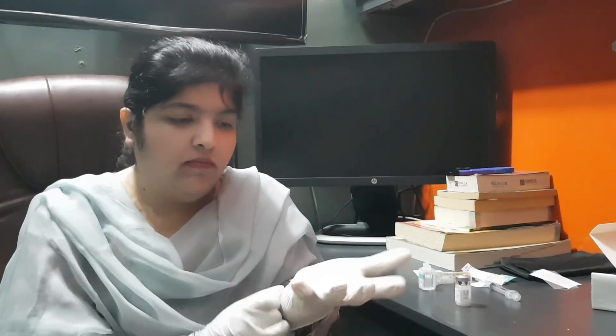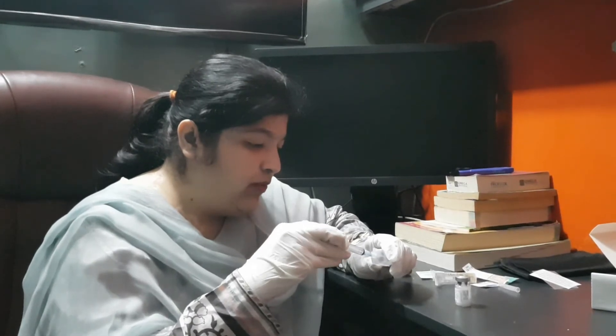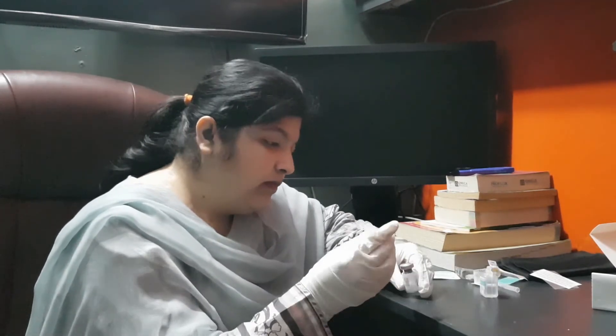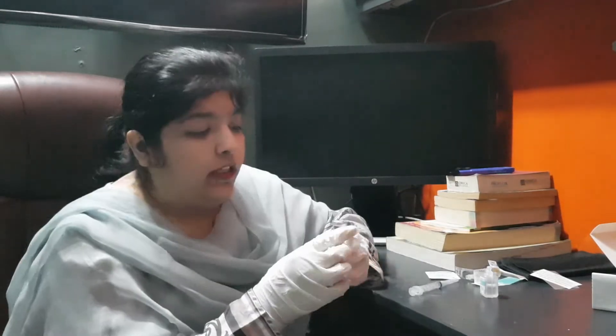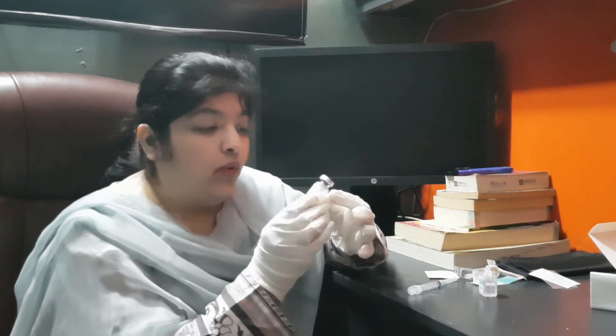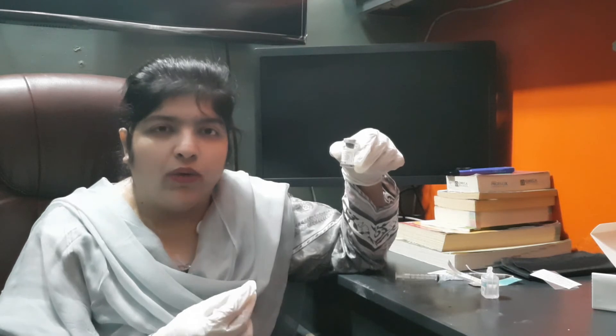Once the injection has come to room temperature, rotate it slowly for another 10 minutes. Now, using a 3cc syringe, draw 1ml of water for injection and insert the needle into the vial. Rotate the vial gently. If the liquid becomes clear, your injection is original and clean. If the solution is cloudy or foggy, return the injection.